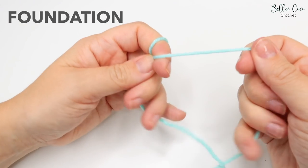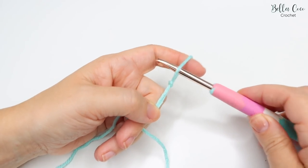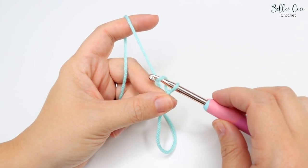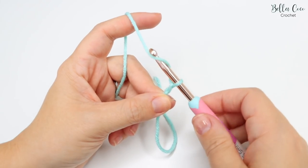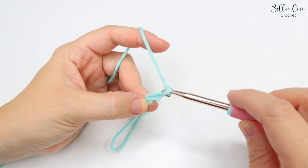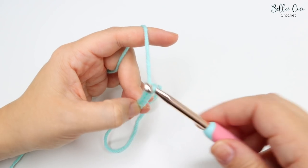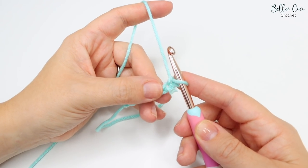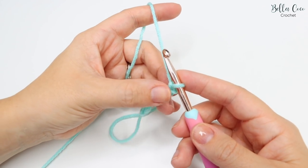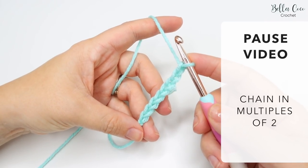To begin, we're going to create a slip knot - you can do this in whichever method you prefer. Go ahead and insert your crochet hook and we're going to begin by chaining a multiple of two. Yarn over, pull through - that's one; yarn over, pull through - that's two. Keep going until you get to the length of chain you want. For example, if you're doing a blanket, you want this chain to measure the width you want it to be. I've just done one, two, three, four, five, six, seven, eight. Go ahead, pause the video, chain your foundation chain, and meet me back in just a moment.